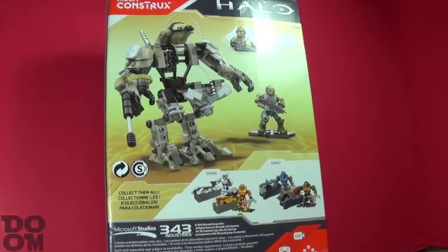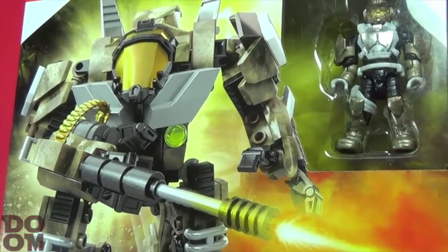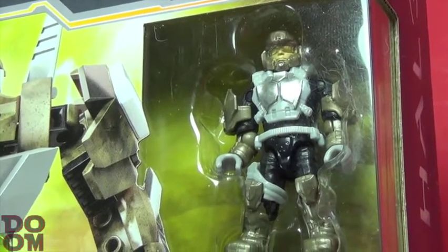Today's video we are talking about the Mega Constructs Halo Desert Sniper Cyclops, released in 2017 with 160 pieces, including one Desert UNSC Marine.